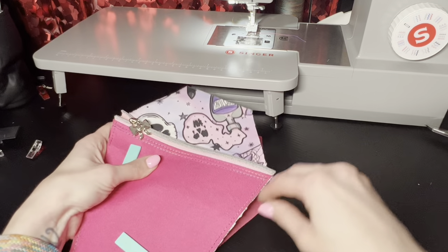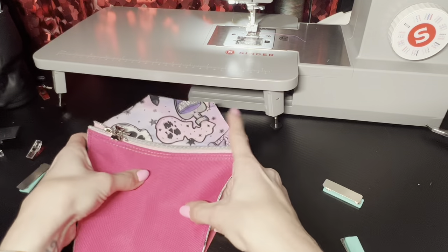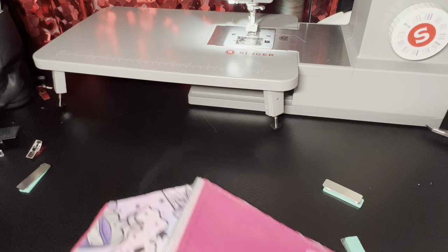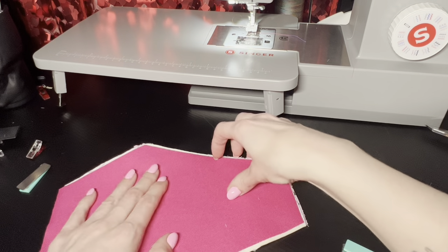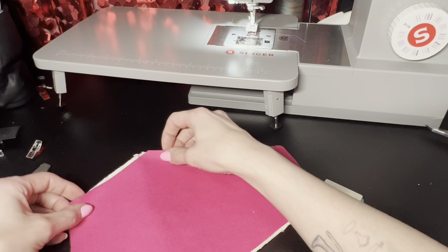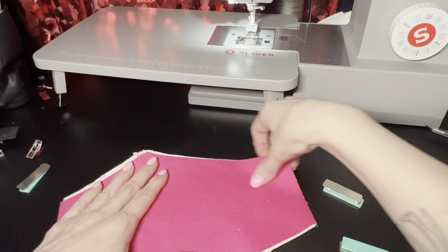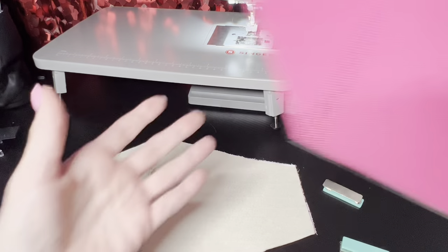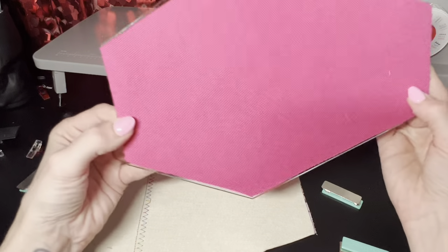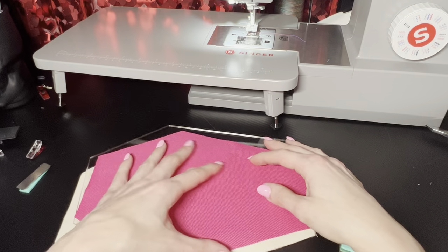Remove your clips so you don't accidentally sew them in there. Keep that even and just line everything up, flip that over. This piece is a little small — actually, wait, why is this one so big? I think we got an uh-oh on our hands. I paid somebody to cut these out for me and look at this — it's not even. That's annoying.